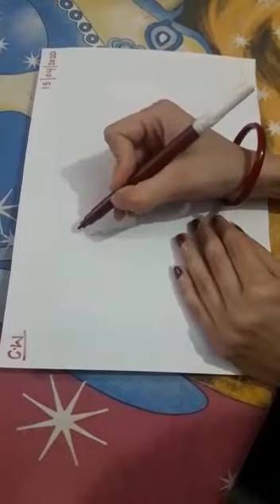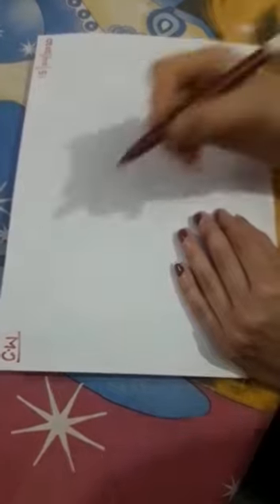Today I am going to draw something with two. In the previous class I had drawn both from one. Now I am going to draw something new from two — number two.